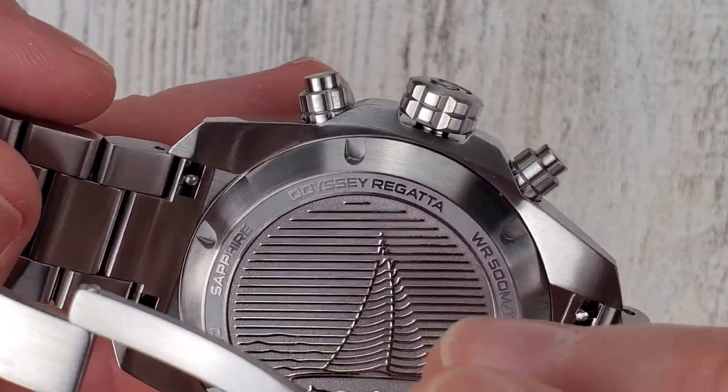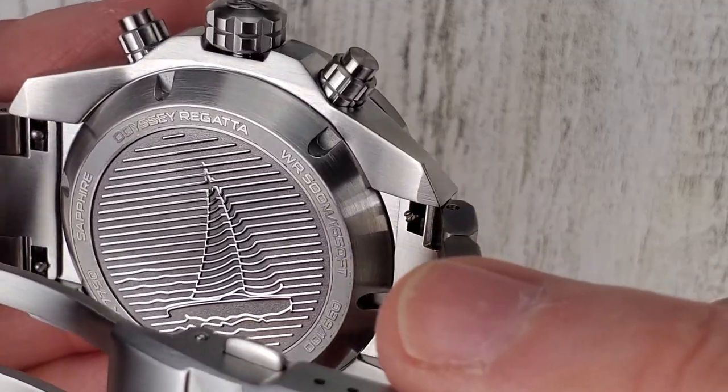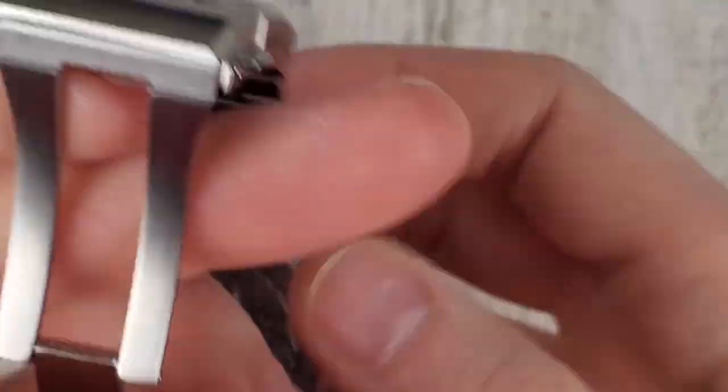Reading the case back: Odyssey Regatta, water resistance 500 meters — 1,560 feet.